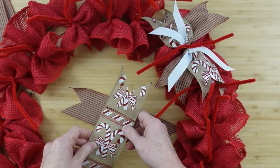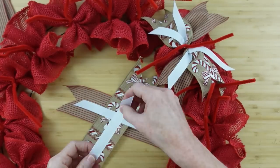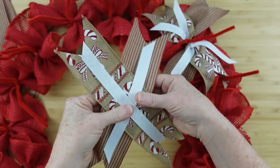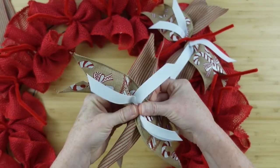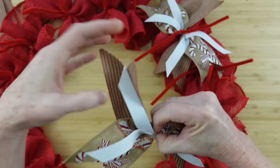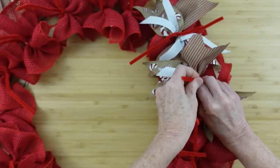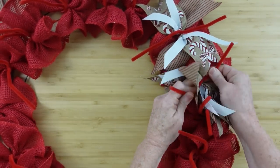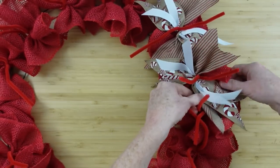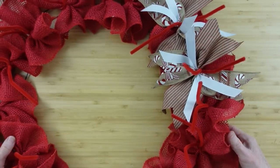Continue around with the next one — you can do your pattern however you want. If you want to use three different ribbons, four, or even twelve different ribbons, you can do it however you want. I'm just here to offer inspiration and get you motivated to find some joy in crafting. That's what I do here on this channel — I don't critique anyone, and whatever brings you joy is exactly what you need to be doing with your crafting.